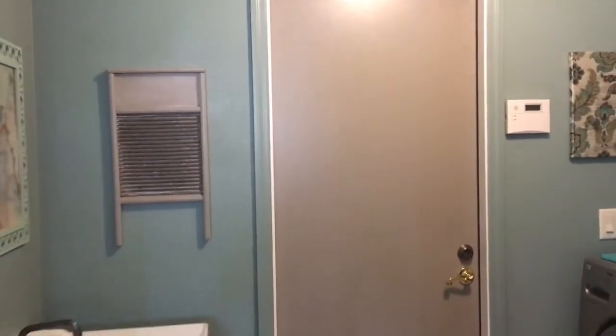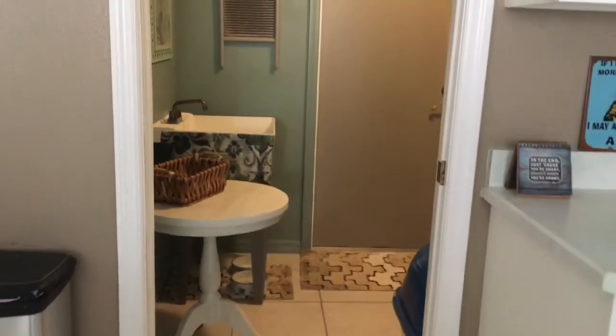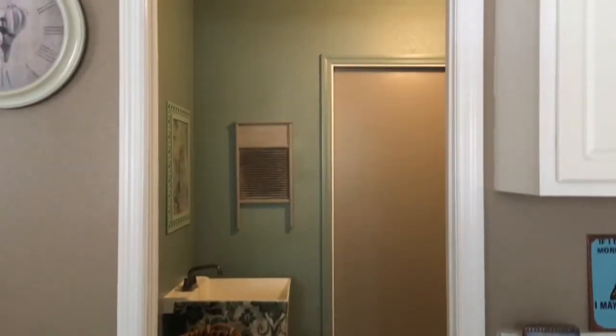Alright guys, see you tomorrow! Hi guys, I hope you're having an amazing day. I wanted to show you my finished product, so I'm going to get behind the camera and show you how it looks. Remember, we're coming off of our kitchen, so here's the bottom — and we're going up to the top.